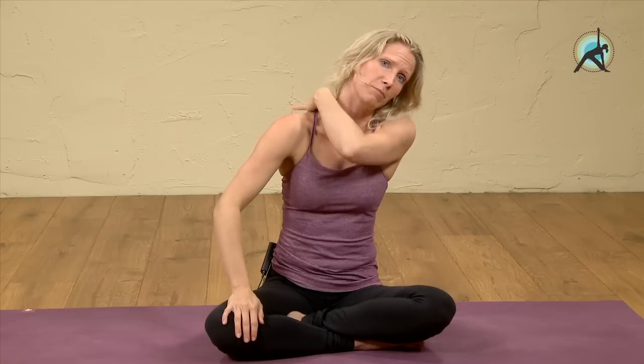Hi everyone, welcome to Eckhart Yoga. My name is Esther. I'd like to show you a stretch that I regularly do during the day if I feel tightness, especially in my trapezius muscle — that's the big muscle here at the top of the shoulders.